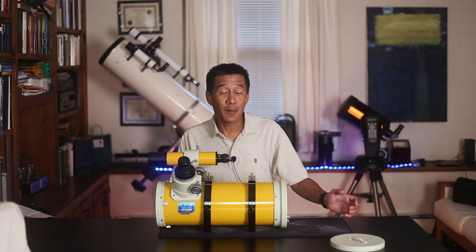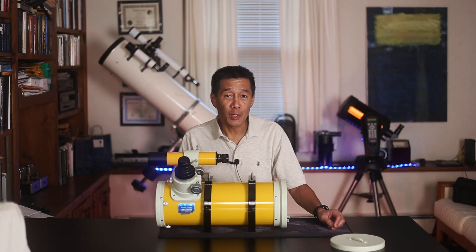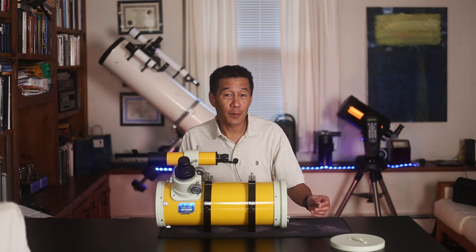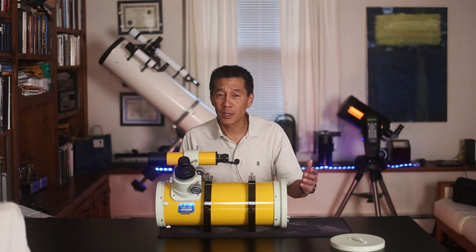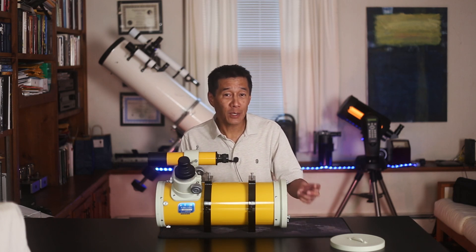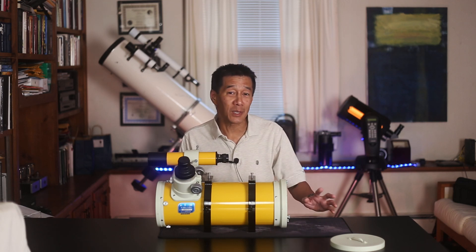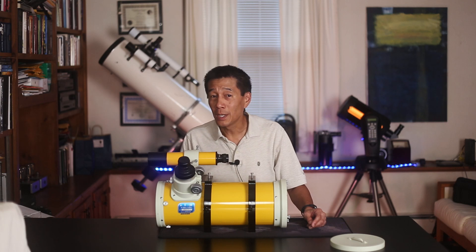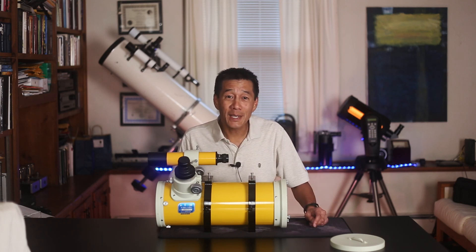So there you have it — an overview of a most unusual and rare Takahashi, the Epsilon 130 non-D version. In my entire time in astronomy I've been in contact with a grand total of two people who have owned one of these, one of whom was the observatory staff I borrowed it from. If you have any insights, please put them in the comments below — I'd like to hear them. Thanks for watching; I'll see you next time.